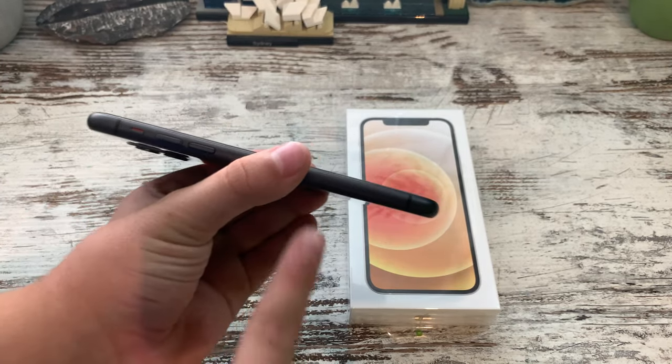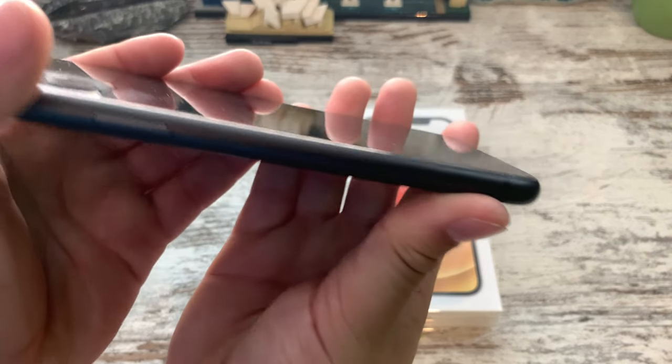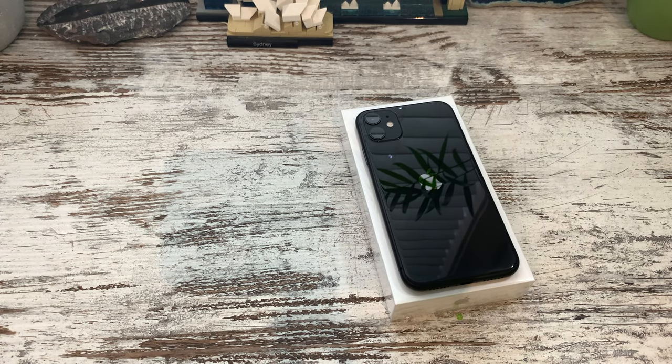But basically the new iPhone 12 has got a squared edge, so this one here — the iPhone 11 — is sort of a rounded edge, and on the new iPhone 12 it's got like a square edge.